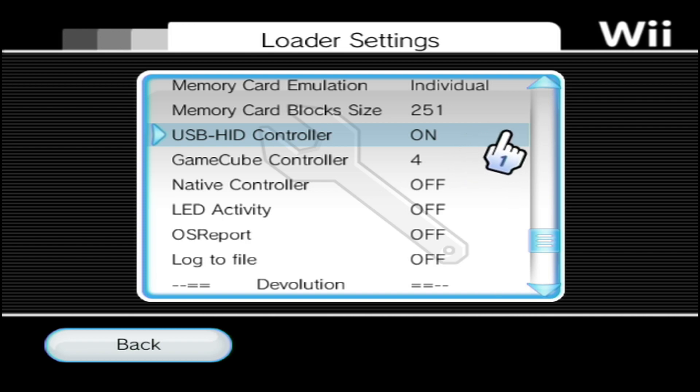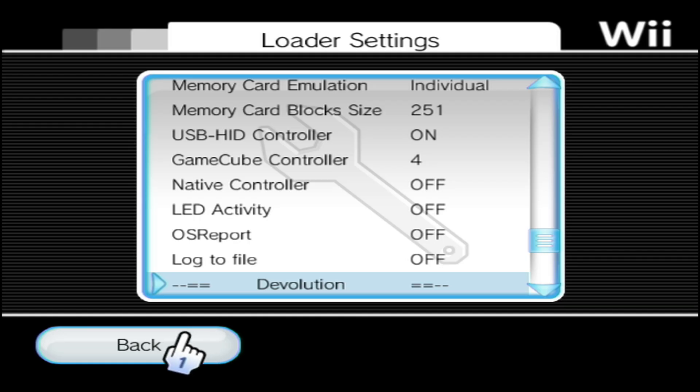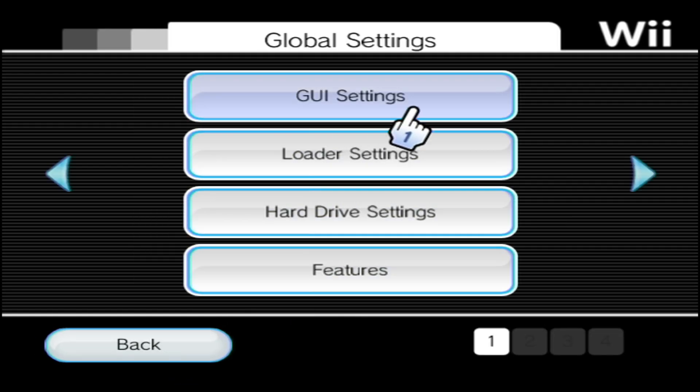Scroll a bit further down and make sure USB HID Controller is set to On. This setting allows you to connect a USB controller. For example, I connect my PlayStation 4 controller via USB, so I need to have that set to On. Other than that, you can go back.